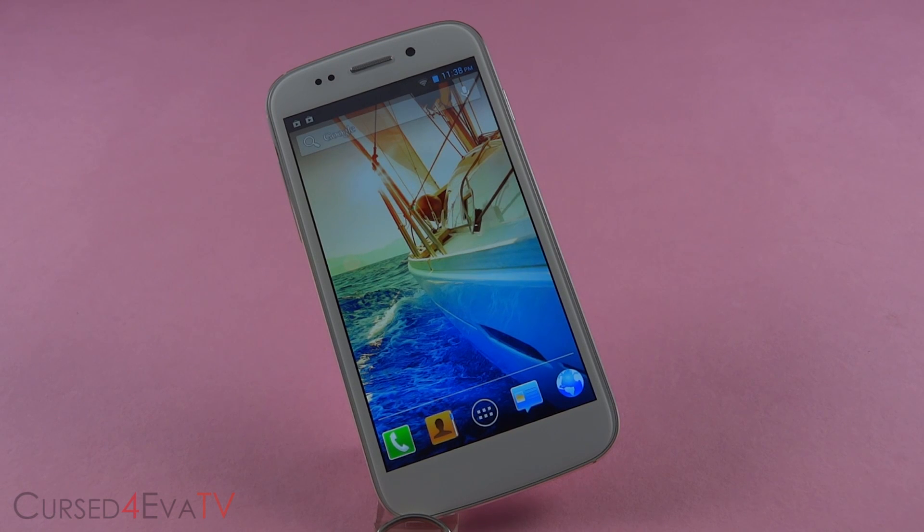Hey guys, Ash here from CurseForOver.com and welcome to my tutorial on how to root the Micromax Canvas 4 A210. This is pretty simple and it's gonna take you all of 2 minutes. So let's get started.